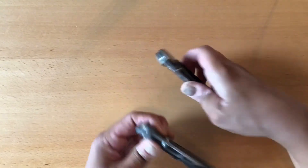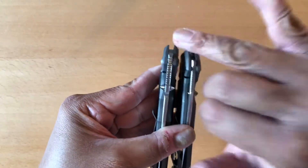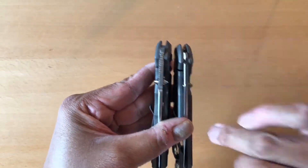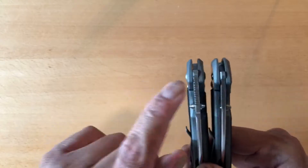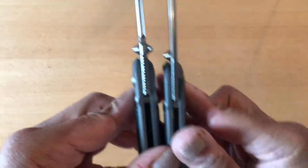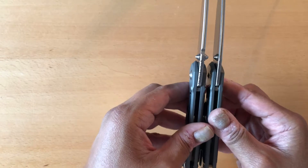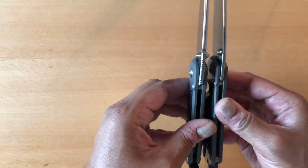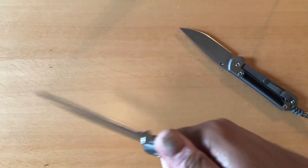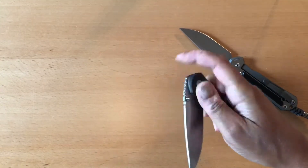Another difference between both knives is the jimping. Take a look at the jimping — much rougher jimping on the Inkosi than on the Sebenza 21. On the 21 it's a little more elegant looking, whereas on the Inkosi it's much more aggressive. The Inkosi is an eighth of an inch thicker than the original Sebenza 21, and the scales are thicker too. You can feel it when you put it in your hand — it really fills your hand, especially with the micarta inlays. It's just an absolutely perfect grip.